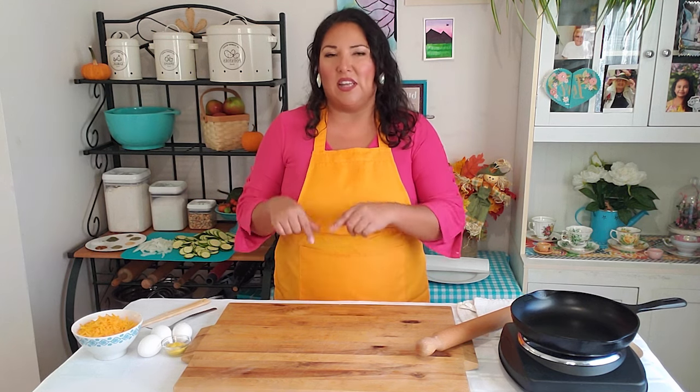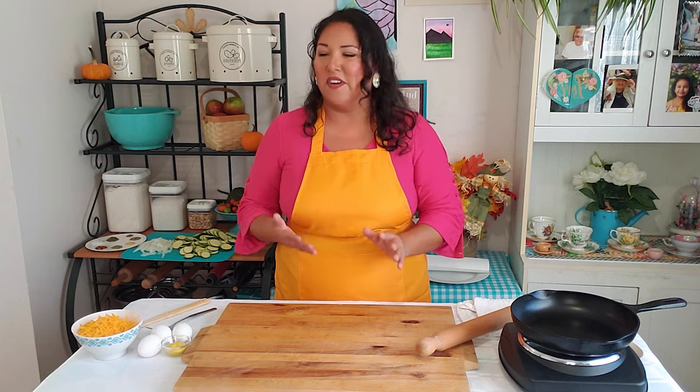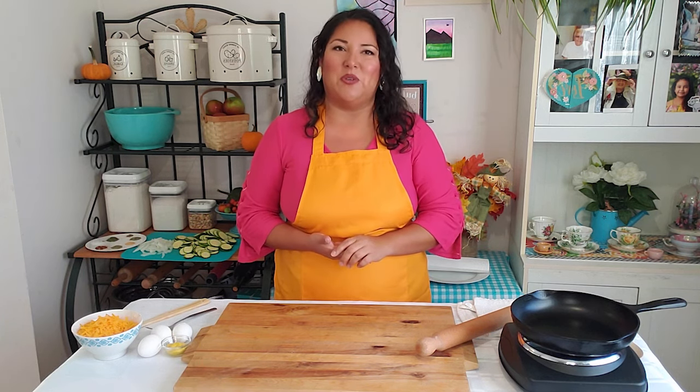For this recipe you're going to need the canola oil pastry that we made in a previous video. We'll either link it in the comment section of this video, or you can search 'canola oil pastry' in the search bar above to find that video. It's a very simple, easy pastry to make and it's absolutely wonderful in this recipe.